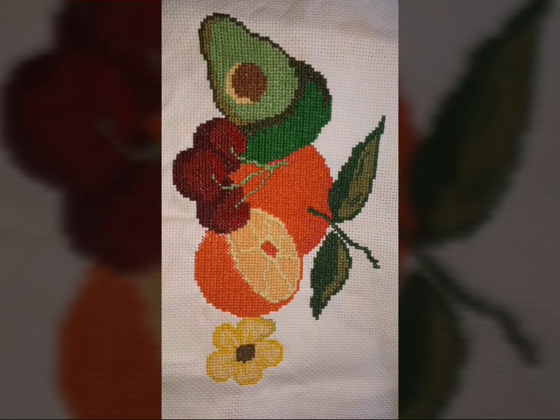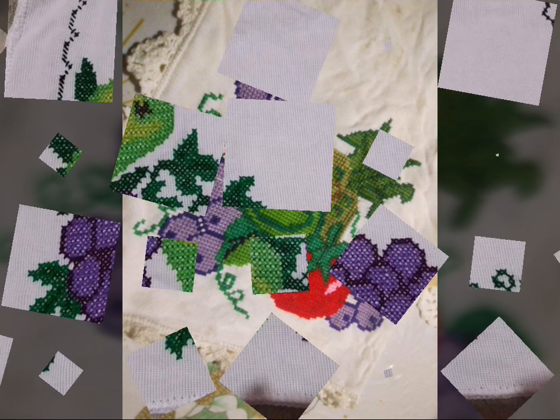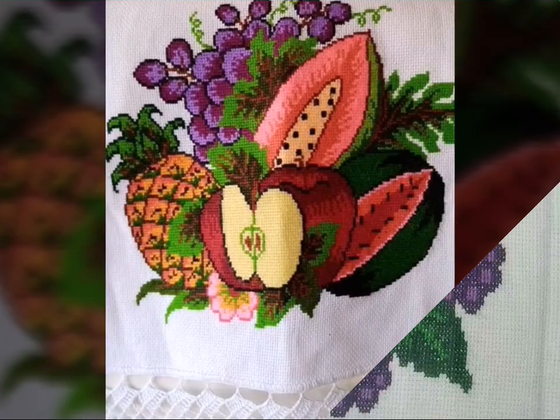I'm back with a most demanding, attractive, and amazing collection of cross-stitch fruit pattern designs and ideas. Different fruits will appear in front of you one by one. I hope you like this colorful collection, which is great for those who love this type of work.